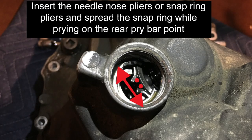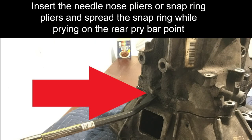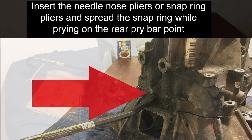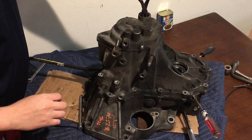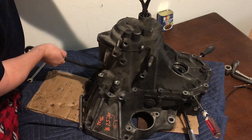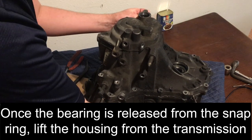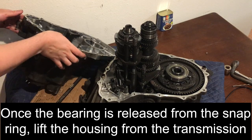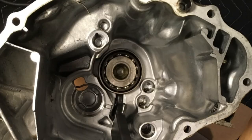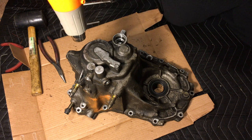Insert the needle nose or snap ring pliers at the point of the two dots and spread the snap ring while prying on the rear end pry bar point. Prying on the housing while spreading the snap ring will allow the housing to separate from the counter shaft bearing. Once the bearing is released from the snap ring, lift the housing from the transmission. If the top main shaft bearing stays inside the case, the top of the transmission housing can be heated and tapped with a rubber mallet to release the bearing.